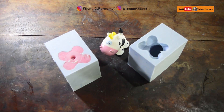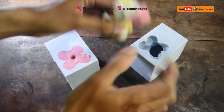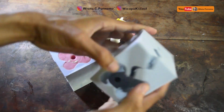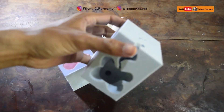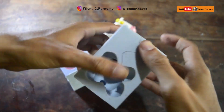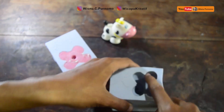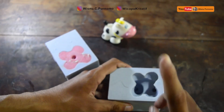Welcome to the channel of Wisnu Purnomo. Today we are going to make a duplicate of a bonica. A bonica is like this. We are going to make a silicon mold, and then we are going to pour the resin. You can use silicon or diamond as well.